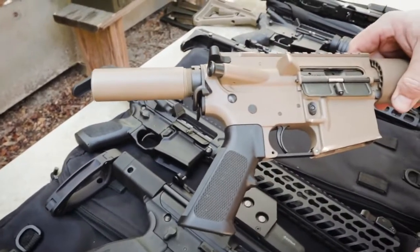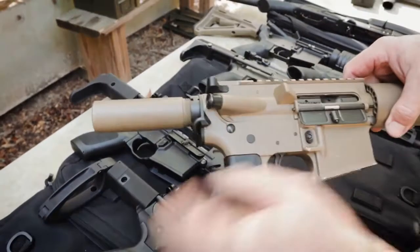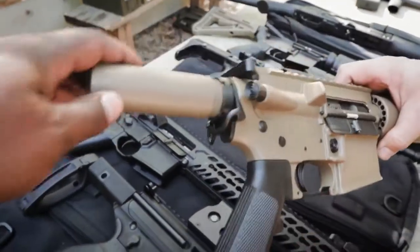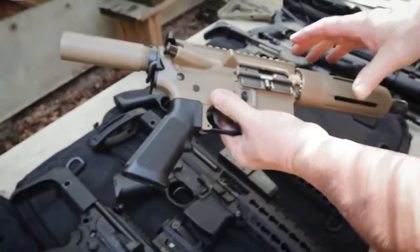We also make an AR pistol kit, which is basically the KES internal parts with no stock at all — just a buffer tube. It's one of the shortest ones on the market. So if you just want the buffer tube on yours so you can easily put it in something and get a really small package, that's the way to go.